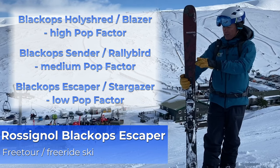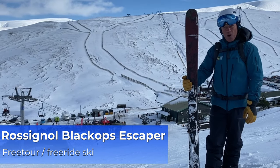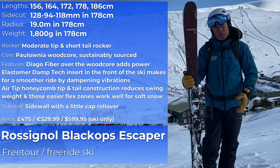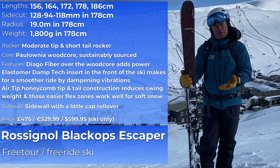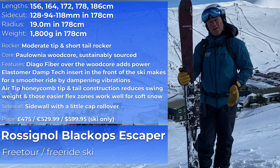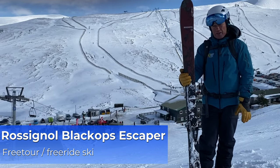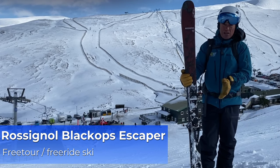This is the Black Ops Escaper and it's a bit more of a cruiser ski, so less of a pop. On the piste you can definitely feel it's a bit stronger underfoot and it's a bit softer tip and tail. It's surprising — it's 94 underfoot which is quite wide. For longer turns on the piste it was good fun, quite grippy, quite smooth.